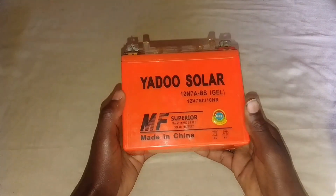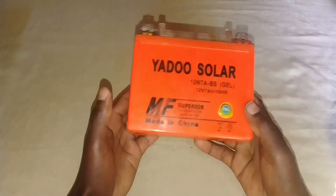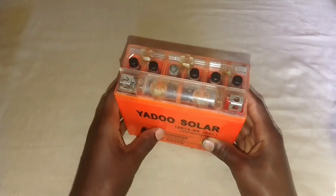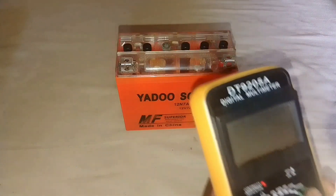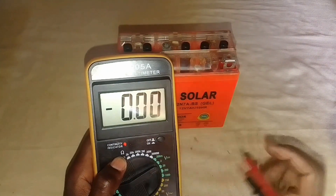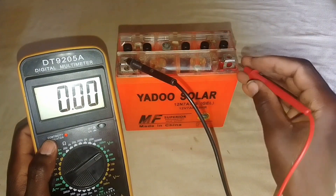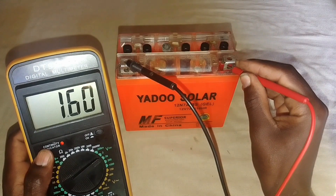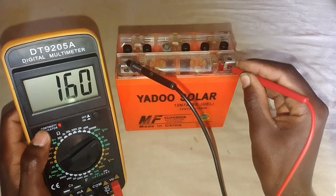This is a 12 volts 7 ampere battery and it's a dead battery. The voltage level for this battery is way down from the nominal battery voltage of 12 volts. I'm going to show that on this digital multimeter. I'll put on the negative lead and the positive link, and as you can see, the voltage level for this battery is 1.6 volts DC.